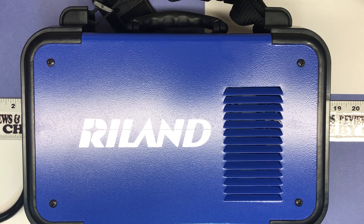It is VRD adjustable, has self-adaptive arc force, hot start built-in, and anti-sticking. It also has a fan that only runs when needed, to reduce noise. It says non-stop welding for 2.5 millimeter and 3.2 millimeter electrode, able to accommodate a 4 millimeter electrode, and it's suitable for acid and basic electrodes.